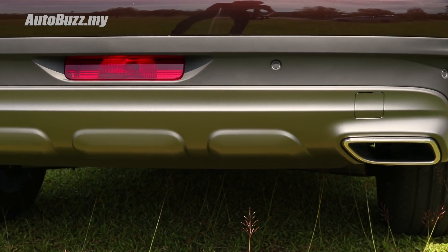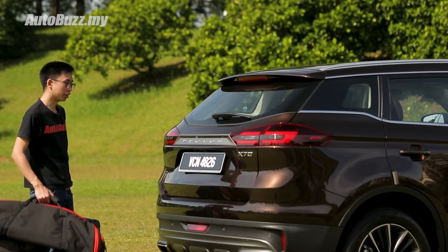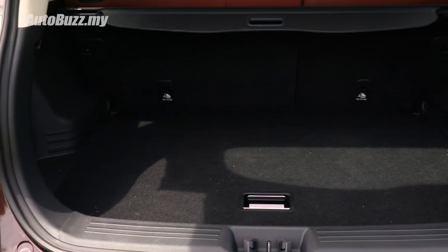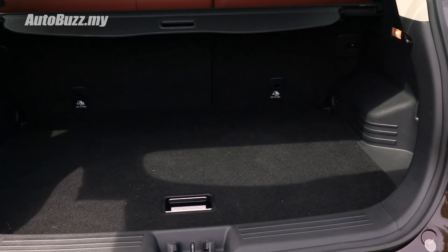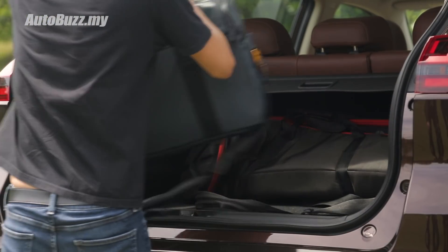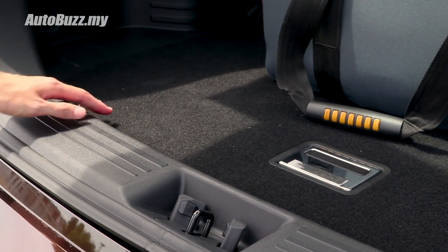Those exhaust outlets are not connected to the actual exhaust, by the way. Unfortunately, none of the X70 variants come with a powered tailgate, even on this top-spec premium variant, and its high load lip makes loading heavier items a bit of a chore. Luckily it has quite a flat boot floor, so sliding items in and out is quite easy.